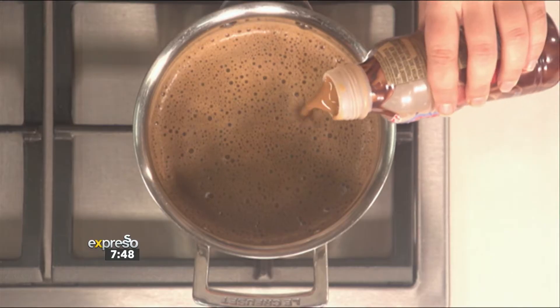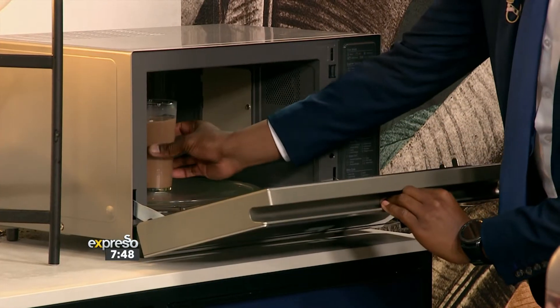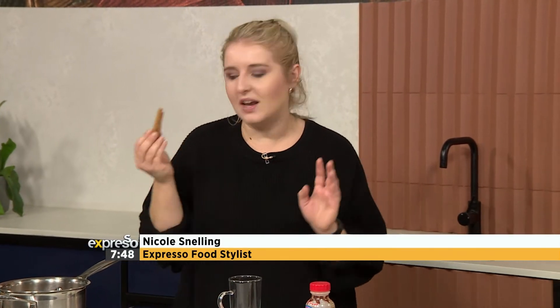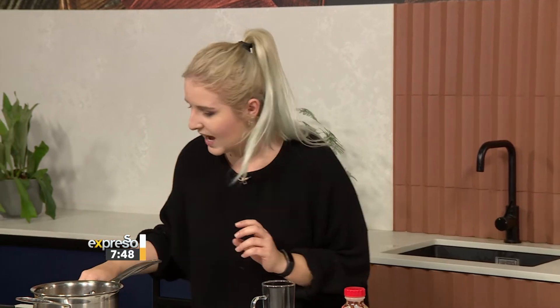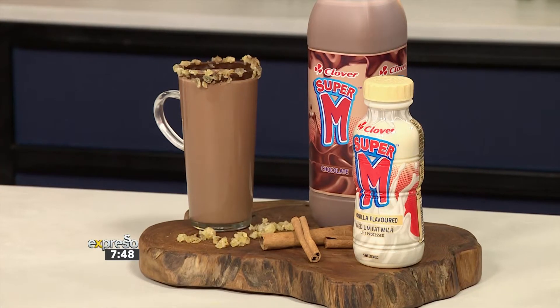You can of course use the microwave. I'm going to add some more chocolate. Ginger and cinnamon — those two flavors really go well together. They're warm spices, and ginger and chocolate are a match made in heaven, as is cinnamon. You add that into the pot and let it infuse for at least four to five minutes.